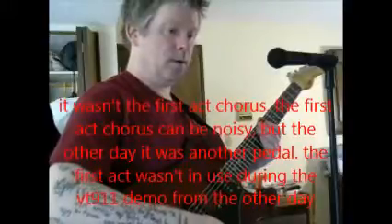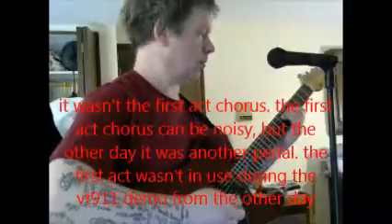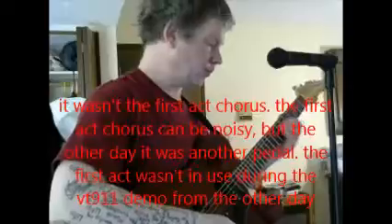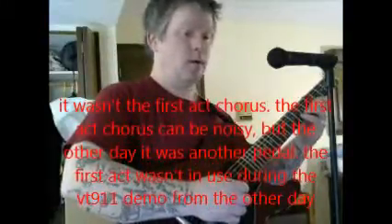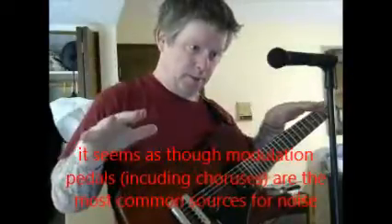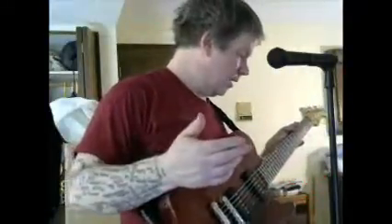It was the First Act the other day that was causing the noise. I believe that was the case — it's not happening now. The First Act is making noise even when it was off. Watch out for some of these budget pedals. I did like the way that First Act sounded, but this noise will appear and disappear at random. I was using that chorus this morning without any problem, and all of a sudden there's noise. I think it comes and goes, but it's definitely happening now whenever I try that pedal.